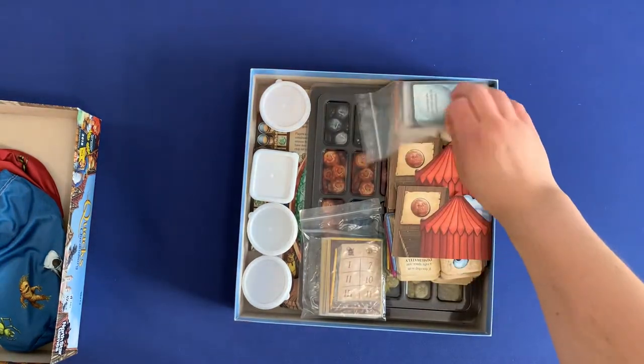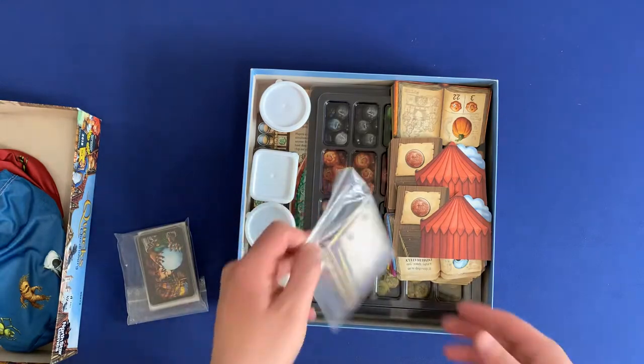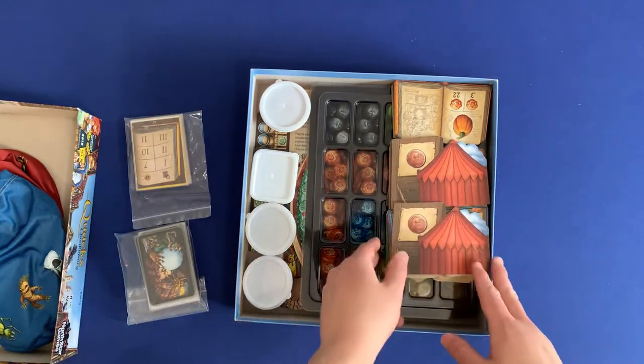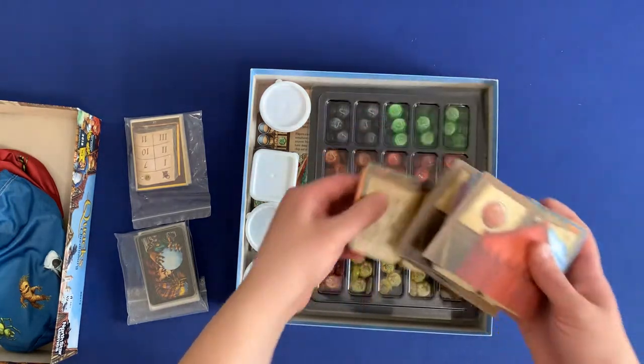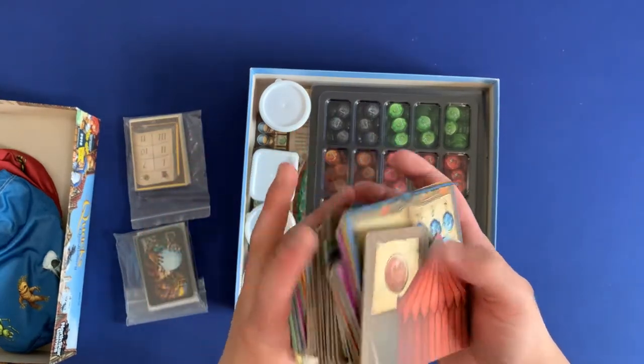On top here, you can see we have all the event cards in a little bag. We've got the solo mode components in a bag. You have all of the different tiles here. These are nice to have kind of free form because you can easily shuffle them up and then pick randomly. Really nice.